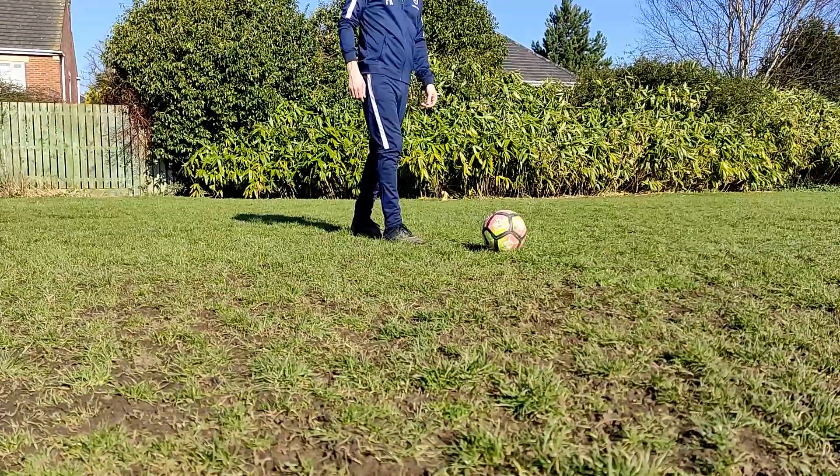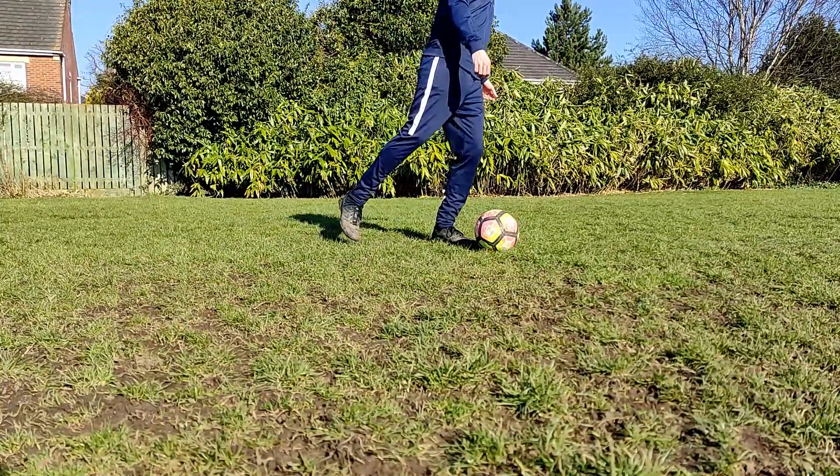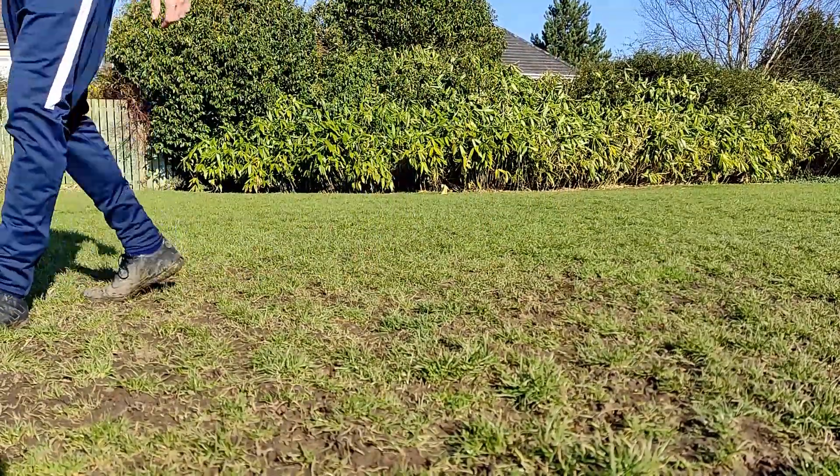Knock the ball out slightly in front of your feet. Then with your kicking foot, you're going to pretend to kick the ball and swing across the outside of it, before you turn back and move the ball with the outside of your kicking foot.